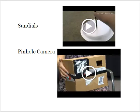Okay, I guess you've done that. So you can see that both can be made pretty simply. The sundial especially — the pinhole camera takes a little bit more work and a little bit more materials. So you'll have to try to get your hands on those materials.